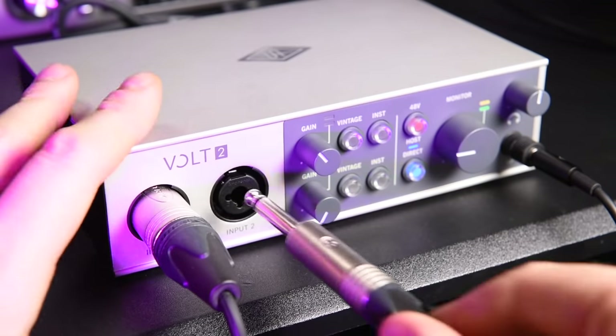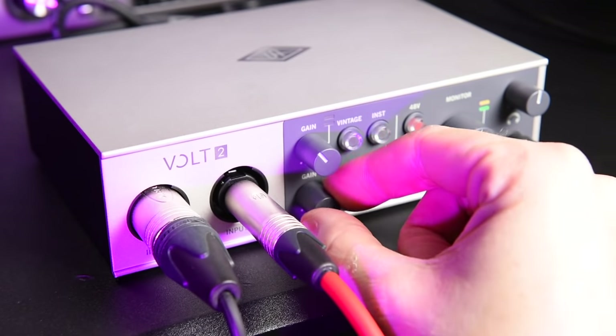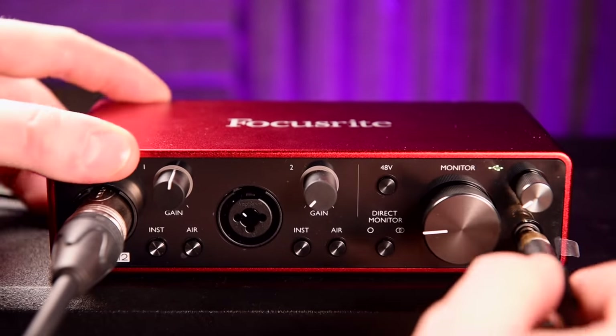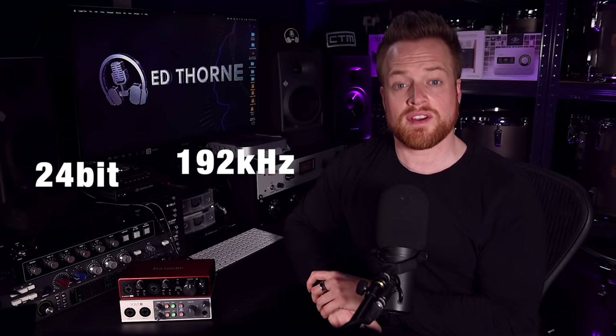Both feature two XLR line-in jack instrument cable combination inputs, stereo monitor outputs, a stereo headphone amplifier, and 24-bit 192 kHz converters, as well as mono and stereo direct monitoring for zero latency monitoring.